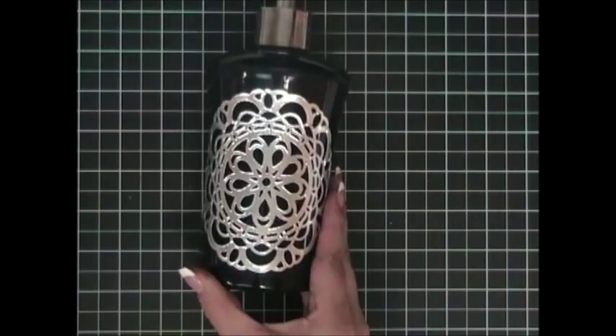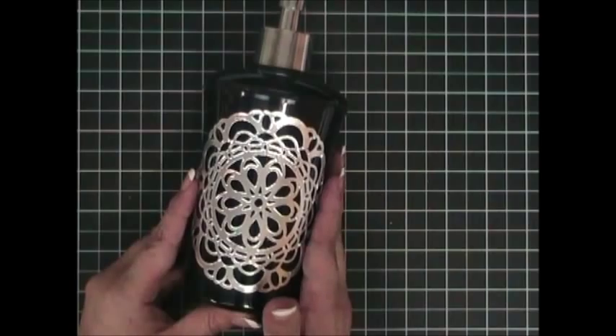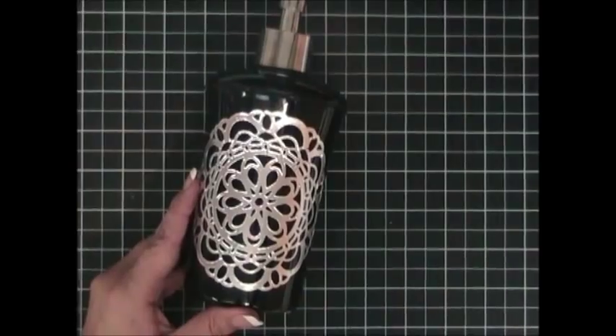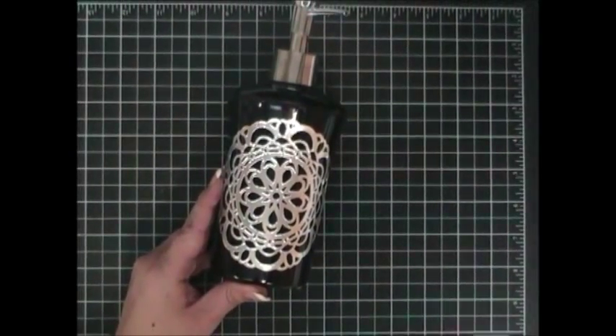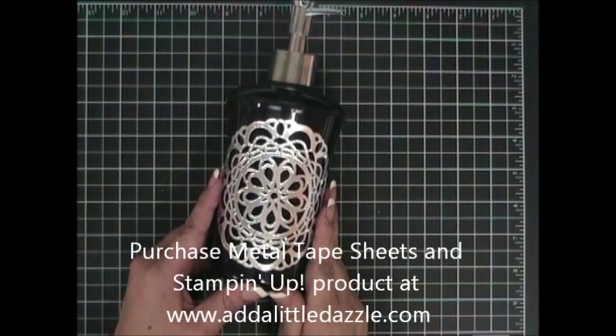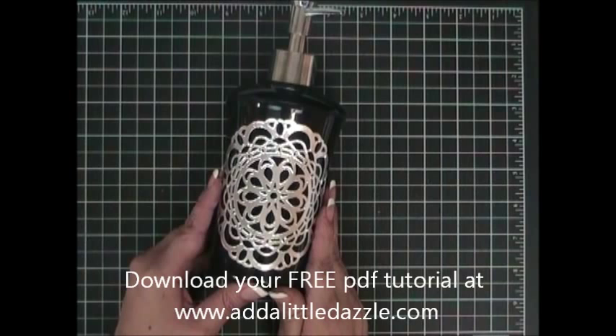And you're done — isn't this beautiful? It looks like something you purchased at an expensive store, but the truth is you made it for less than half the price, and the beauty of it is that it is handmade. I invite you to visit us at www.adalittledazzle.com, where you can purchase Stamping Up products and Add a Little Dazzle metal tape sheets to create this beautiful soap dispenser. You will also find a free downloadable PDF tutorial for today's project and many other projects featuring Stamping Up products.